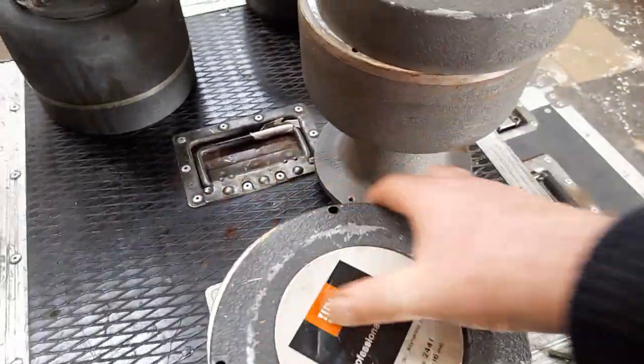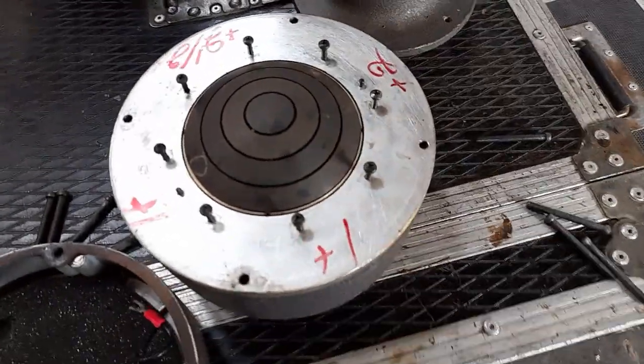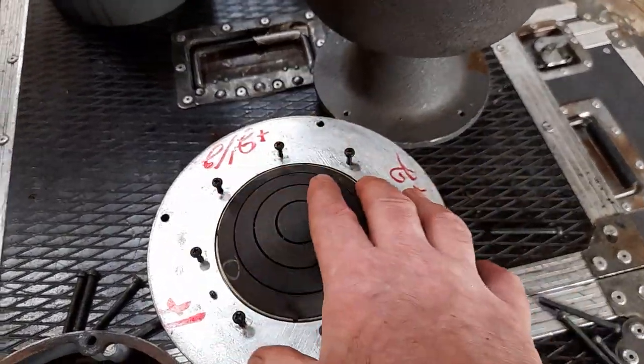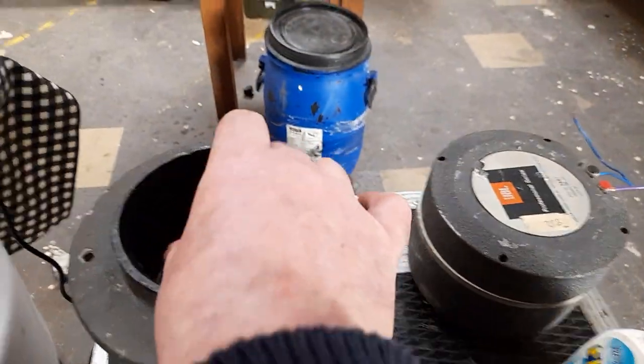So should we pop one open and have a look inside? Now this is empty. The diaphragm of the tweeter sits in here and fires out through a port in the front. That one's got the adapter on it. But you can see it expands exponentially.